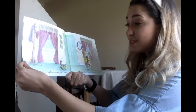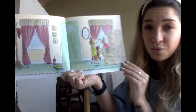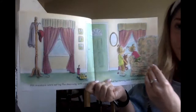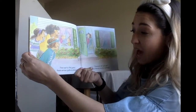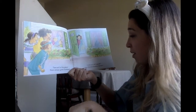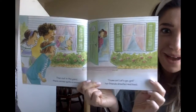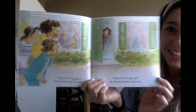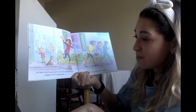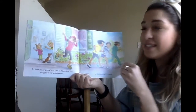Her sneakers were set by the doorway with care, in hopes that her running pals soon would be there. Then out of the yard there rose quite a crowd. 'Come on, let's go, girl!' her friend shouted real loud. This sounds like my mom! So mom, in her sweatsuit and red baseball cap, plugged in her earphones and jogged off in a snap.